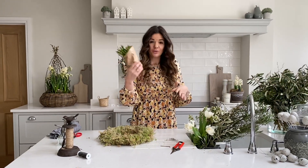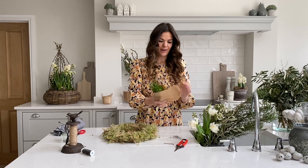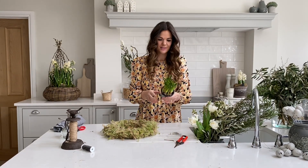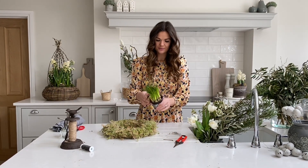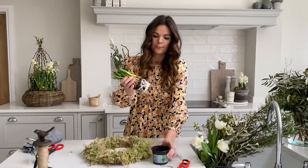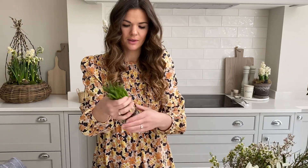You'll find your bulbs in a bag. Hopefully you'll have read my note and given them a little water on arrival, and they'll be looking something like this. You can remove all of them out of there — in order to get these bulbs onto our wreath, we're going to shake all of the compost off and just be left with the bare roots.